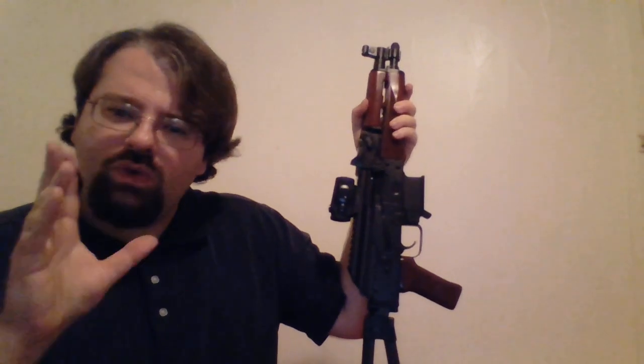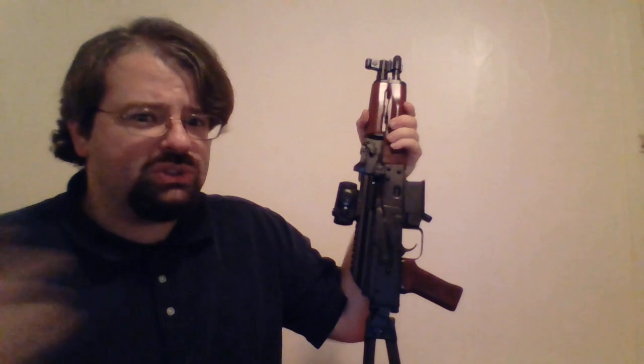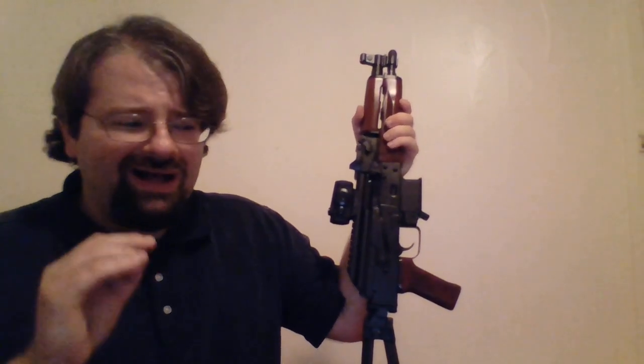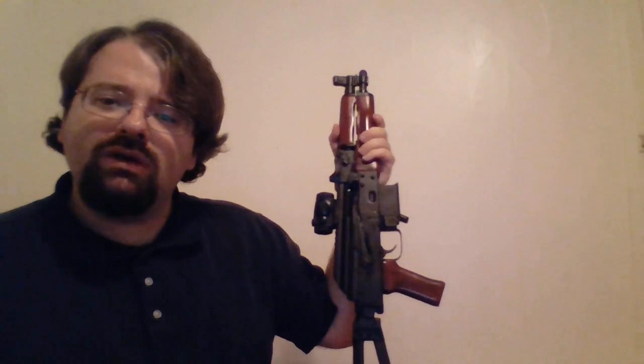Before we get into that, I need to warn you that this channel is probably not going to be for some of you. This channel tends to produce fairly long videos — this one's probably not going to be an exception. I tend to be rather opinionated and very critical of a lot of guns. I can usually find something bad in just about every gun out there. Lastly, I do not take footage of myself when I'm out shooting, so my videos do not include shooting footage as a general rule. You have been forewarned.